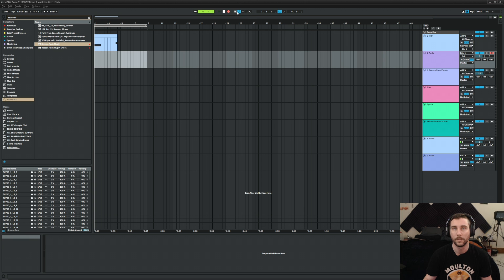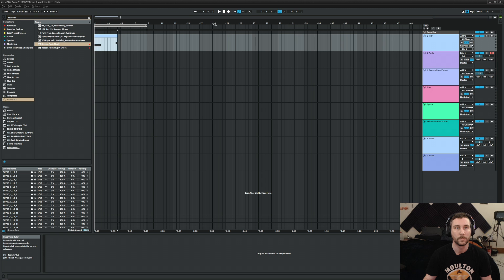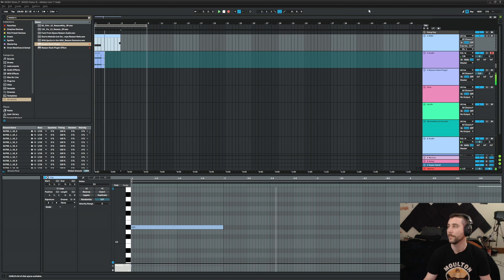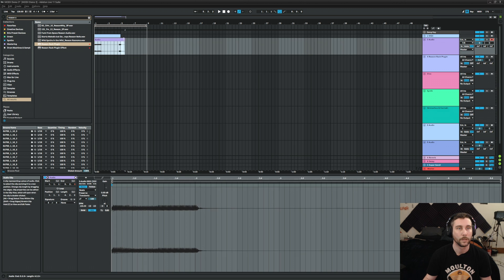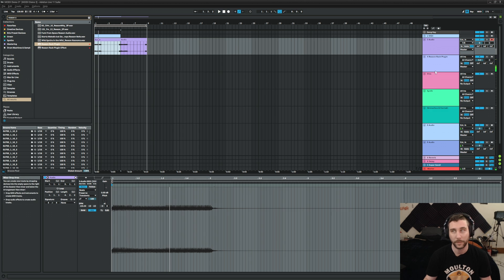Let's change the input. There we go. Nice — we got a little loop there. Let's turn this off and we can just duplicate that. That's pretty filthy.